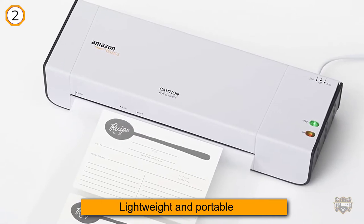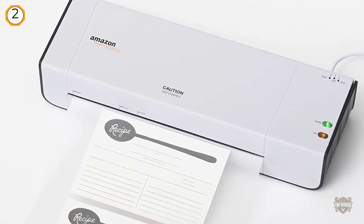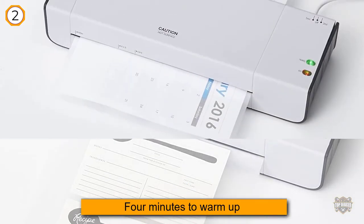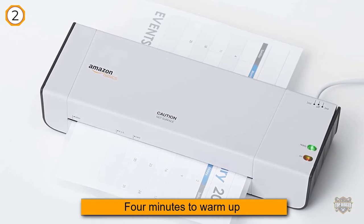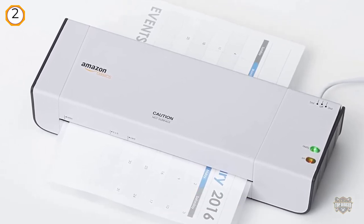That means you can laminate letter-sized, business card-sized, and photo-sized documents. Choose from one of two heat settings for the best results. With the flip of a switch, you can opt to use the 3 mil heat setting for normal documents or the 5 mil setting for thinner papers. The compact design is great for any classroom or home office.